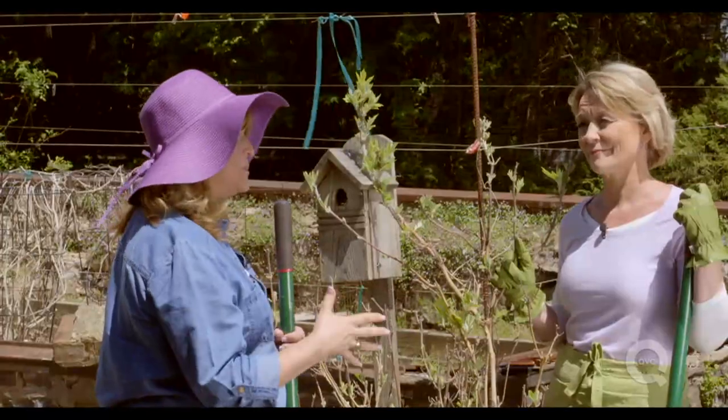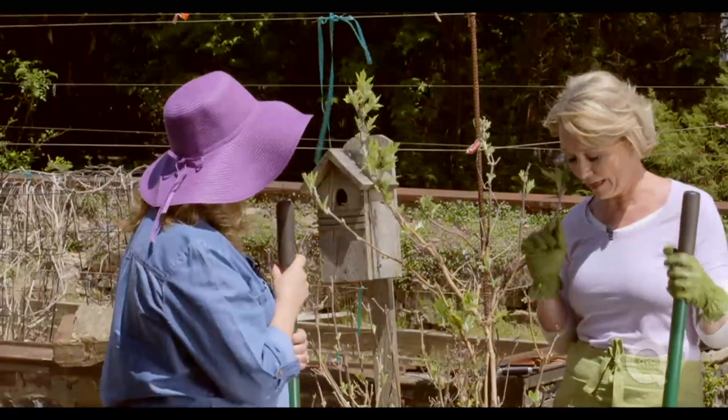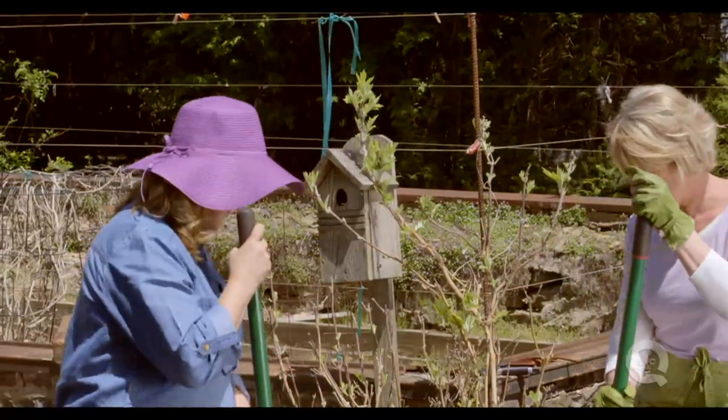Remember: be sure to dig up the entire root ball, then move it to a spot in a hole that's about twice as big as what you just dug up. Okay, you ready? I am. Let's dig this up.